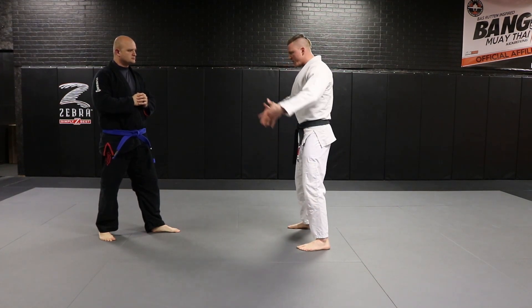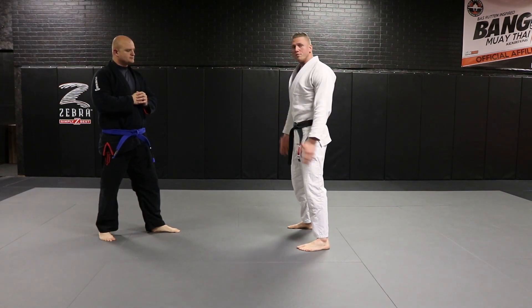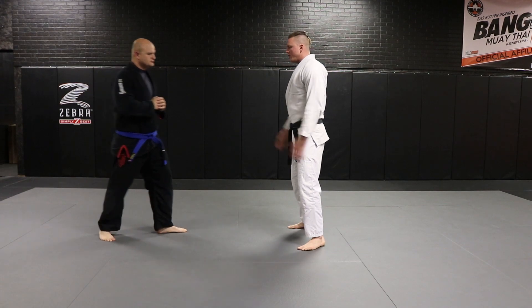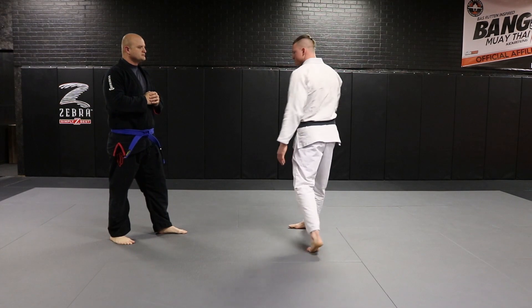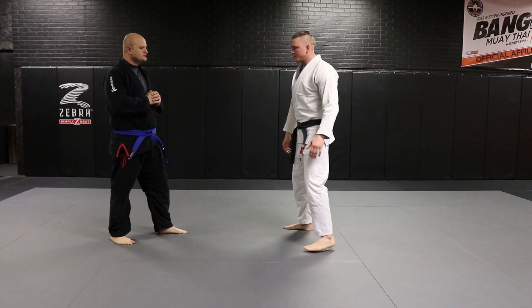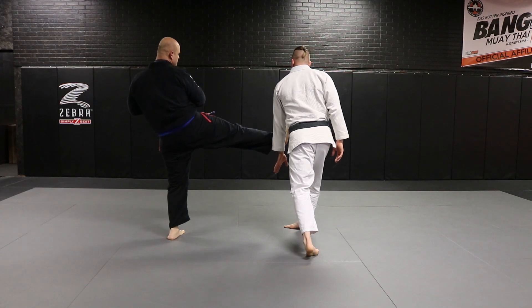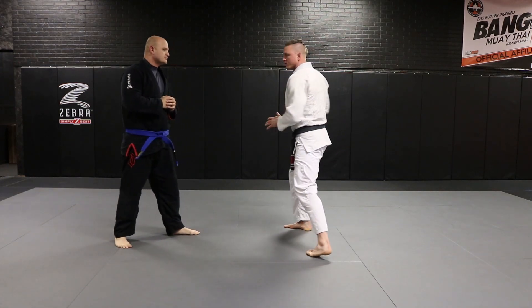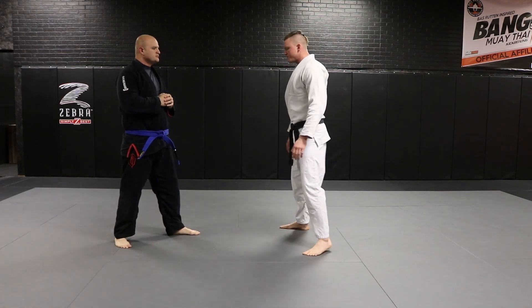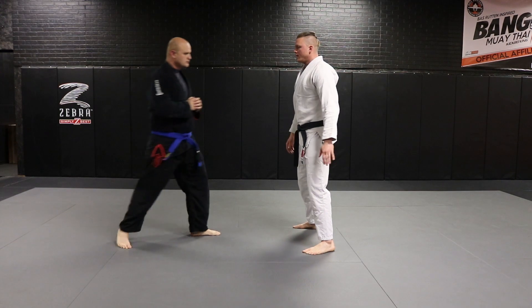I'm turning my body so that I'm presenting a smaller target. If I leave my body square, there's a nice, juicy, soft target — my midsection — for my opponent to kick. So by turning sideways, I'm presenting a smaller target for him to hit. As he comes in, I block. The second thing this does is I'm already loaded up for a follow-through strike. My opponent steps in and kicks at me.